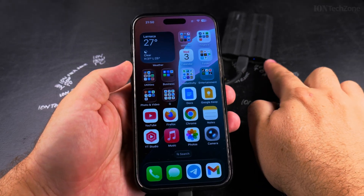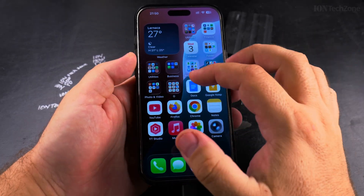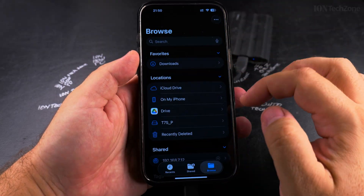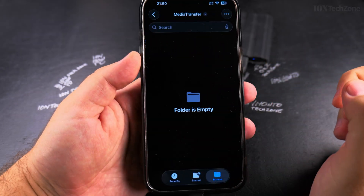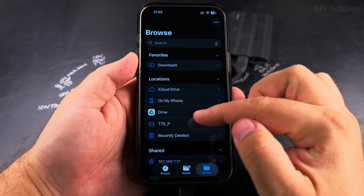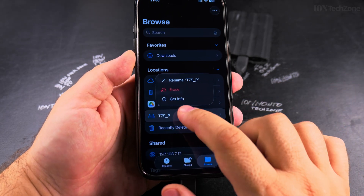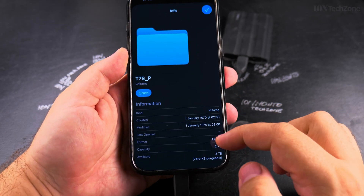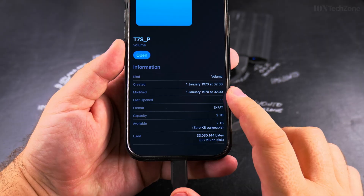You know the SSD is on when the light is there, and you can go into the file manager. In the file manager I have here the T7S — that's the media transfer — and there is nothing really on this drive now. I wanted to show you that I can connect to it and see the information. Long press on it — make sure you don't press on Erase — press Get Info and then you can see the information of the drive.